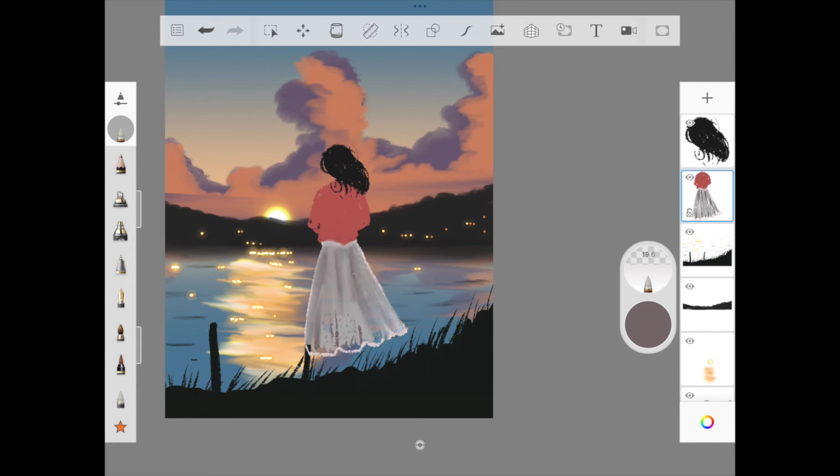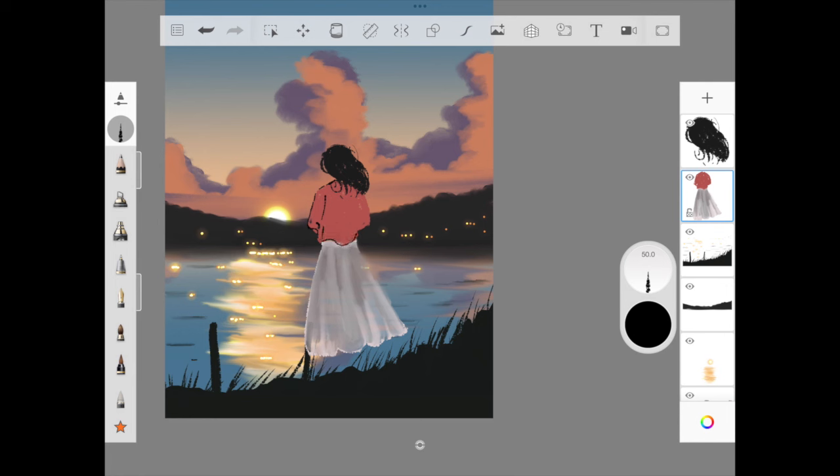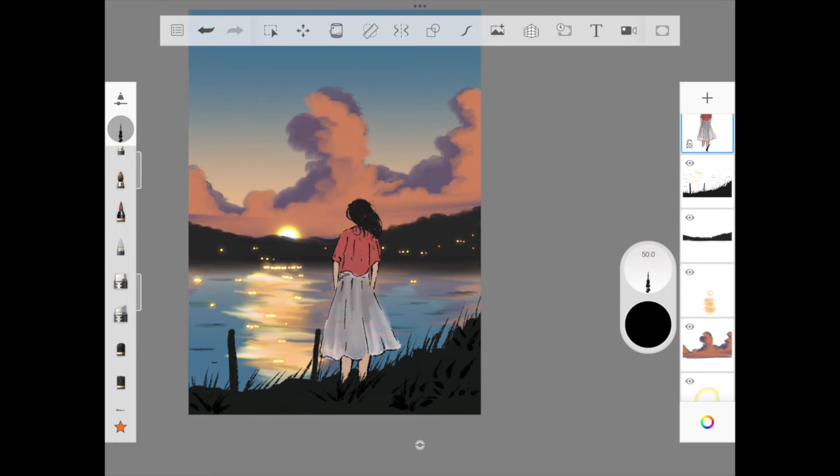Once done blending, I use the dry ink brush to add arms and feet for the girl — very simple, using the same drawing approach to make the outfit pop at a distance. Then I add grass at her feet to make it look like she is standing in grass at a distance, absorbing this beautiful sunset.